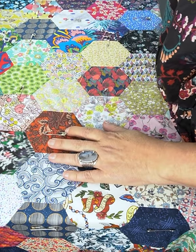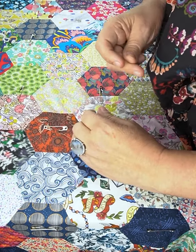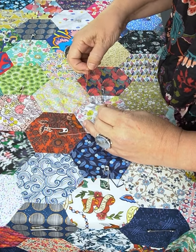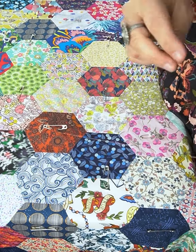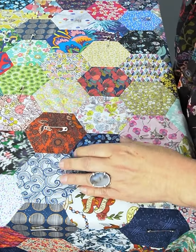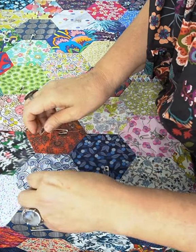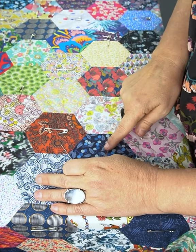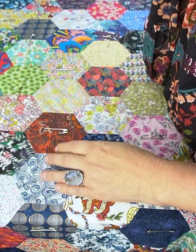I find that the time I spend doing this at the beginning is worth it — see, it gets caught, and that's what happens when you're hand quilting. It always gets caught on these pins. It just needs to be tacking stitches, and I'll run a tacking line through each of the centres of these hexagons.